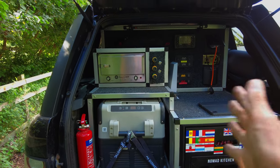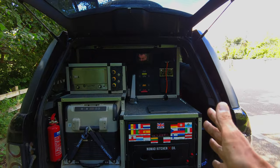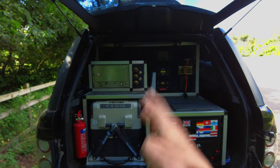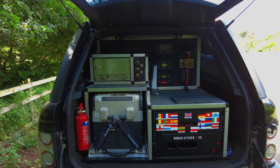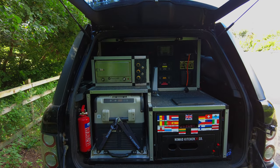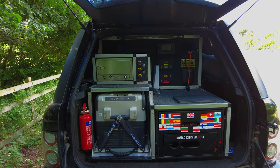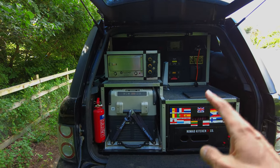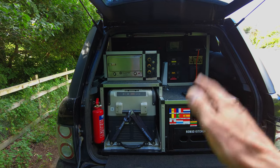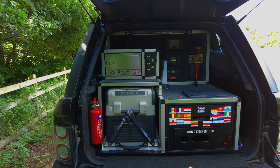Anything smaller than this you'd struggle. Anything larger just wouldn't fit in with the footprint that I have here. So if you go to things like 40 litres or even bigger, it's way too much fridge for what I need. I'm not going out to things like the Canning Stock Route, so I don't need to worry about loading it up. This is enough for two people for three or four days — milk and all those sorts of things can go in there.